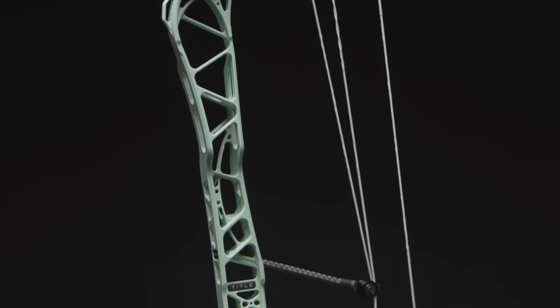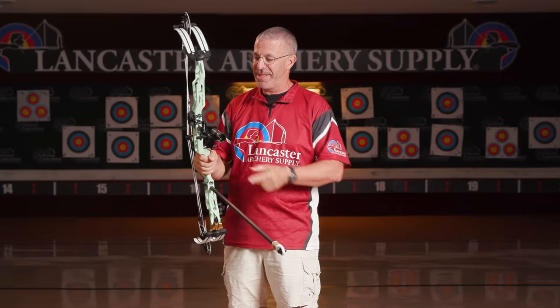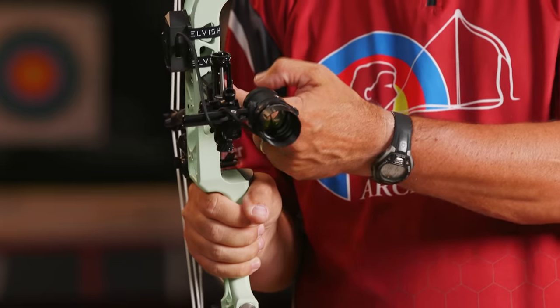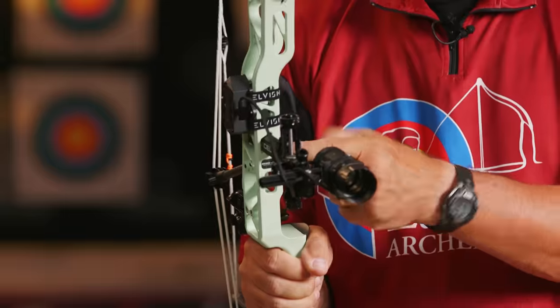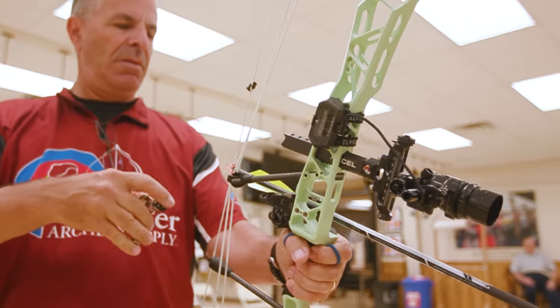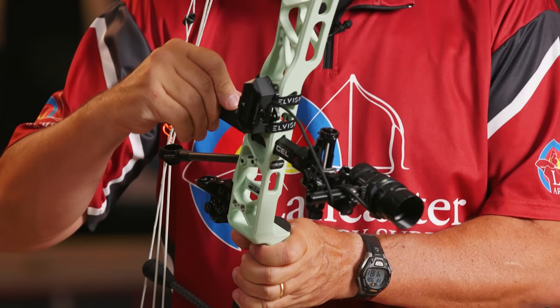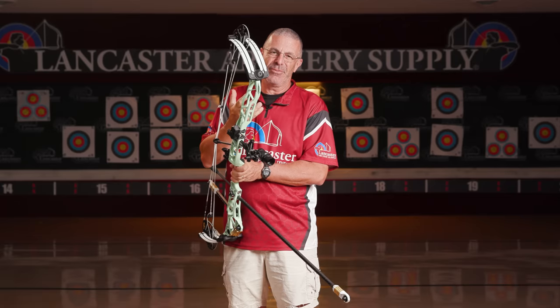Coming down the bow, we're going to see a lot more features. You can see my sight here — this is what they call bridge lock. My sight is actually mounted in a dovetail cutout in the riser, going through the riser. That helps with stability — you don't have to worry about it coming loose, it's rock solid, and it also helps a bit with vibration.